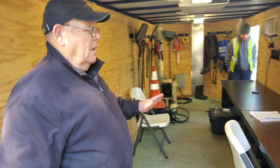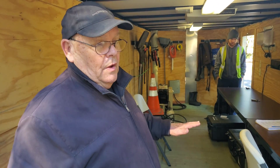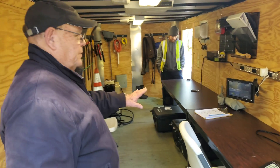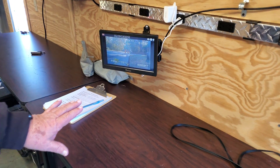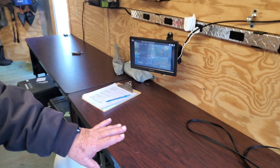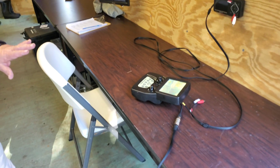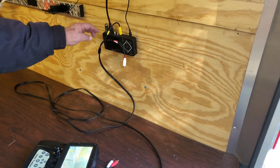This is our trailer where we have all our equipment that we use during camera inspection or getting into a storm drain. We have a monitor here that's stationary, which the operator can sit at and monitor the pipe as we go. We also document every step of the way what we're doing.